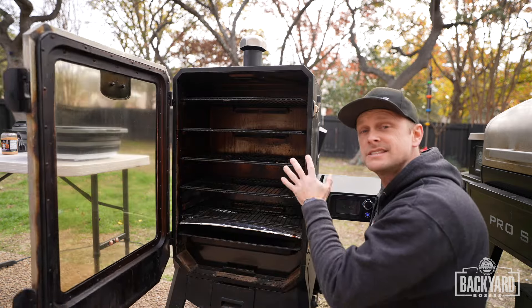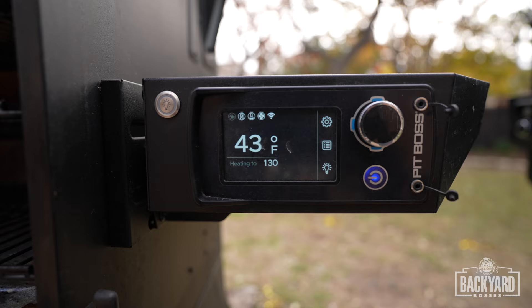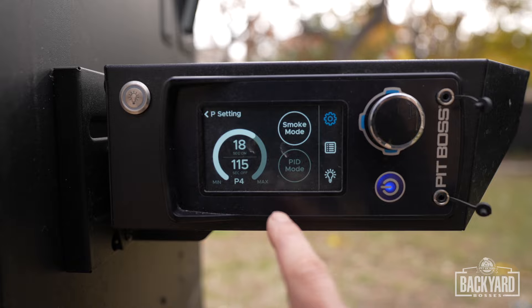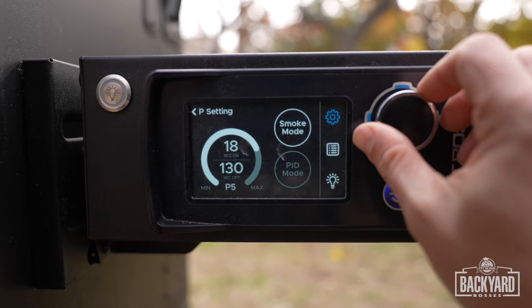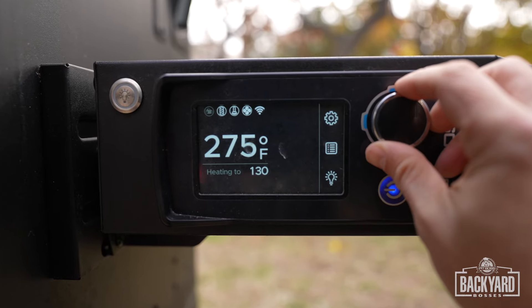Now I'm going to show you how I set up my smoker for brisket. First thing I'm going to do is turn her on. Then under settings, under P setting, I'm going to turn it to smoke mode, and we are going to turn this all the way up to P7. For temp, we're going to turn this to 275.